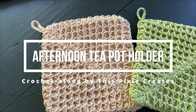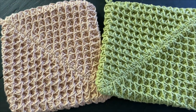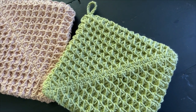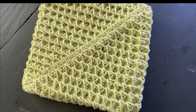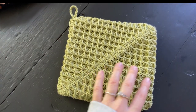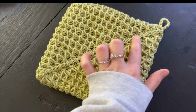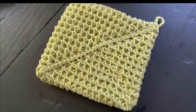Today's pattern is the Afternoon Tea Potholder which uses the smock stitch. This is a beautiful stitch but it is considered an intermediate level pattern. One more thing to mention: this potholder is very thick. Because of the overlapping stitches, this potholder is about one inch thick, so I recommend using a thinner, softer, and more flexible cotton yarn for this project. It will make it so much easier to crochet.